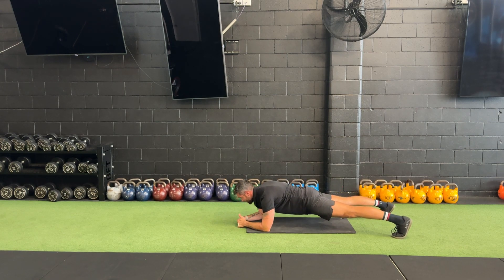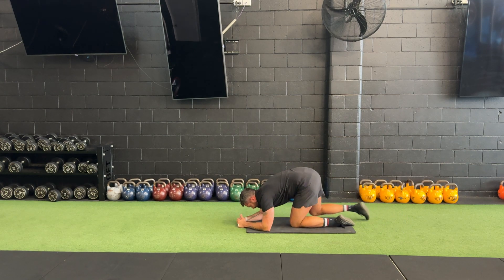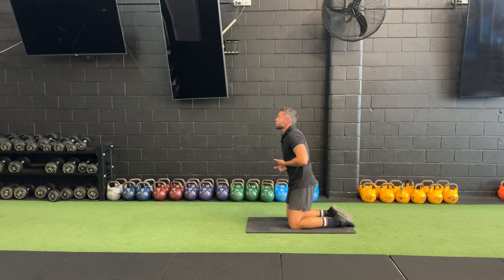The next thing you may see is we start to get some arch or extension in the lower back. When you have extension in that lower back, you're lengthening the abs. When we lengthen, we're not contracting. So we want to make sure we're contracting the abs.